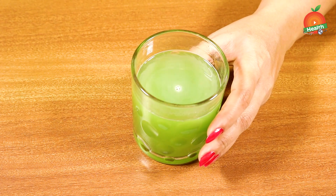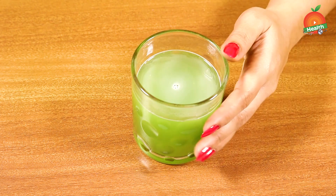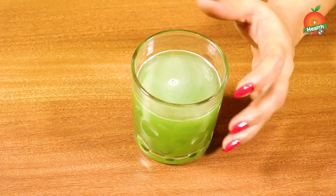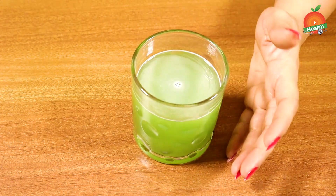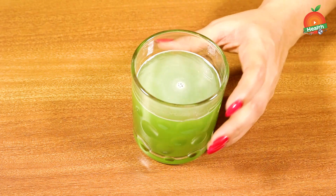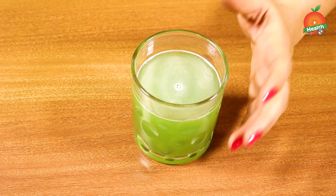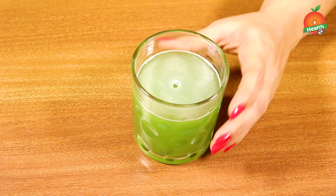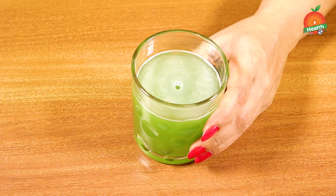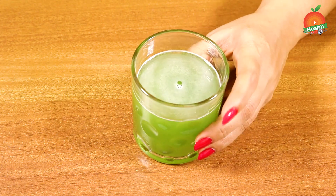Initially you can't take this juice in a large quantity, so start with small quantities and gradually increase. Take it every day on an empty stomach. This will help in controlling sugar levels, giving a good metabolism rate, increasing immunity, reducing weight, improving digestion, keeping away indigestion issues like gas, acidity, and bloating, cutting down body fat, cleansing the body, and keeping your heart healthy as well.